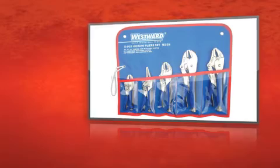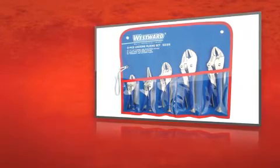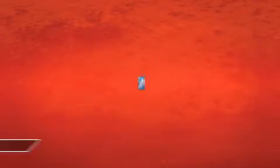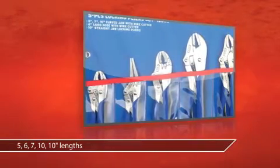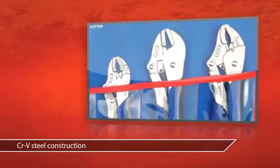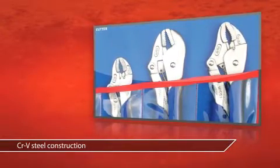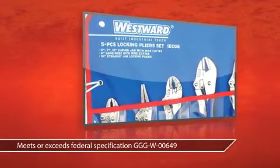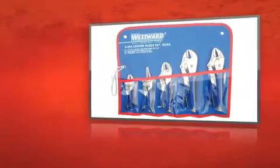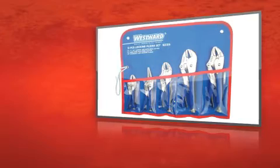This is the Westward 5-Piece Locking Plier Set, now at Grainger. These multi-use pliers come in a variety of lengths. Solid steel construction means long life for your pliers. The soft grip makes for easy handling. Long nose straight jaws and curved jaws round out this functional Westward plier set.